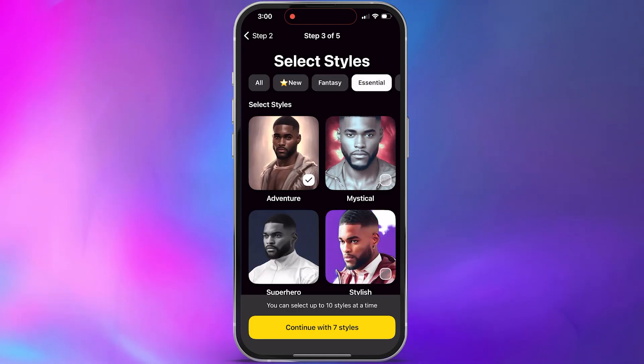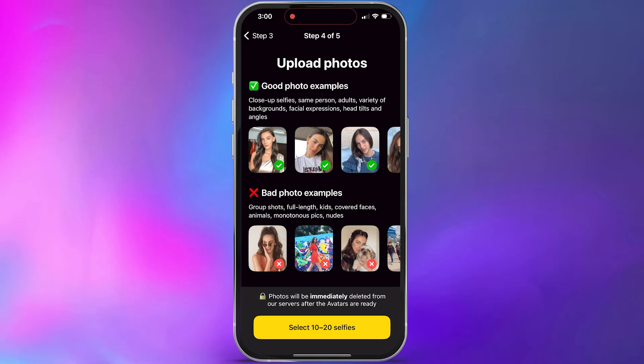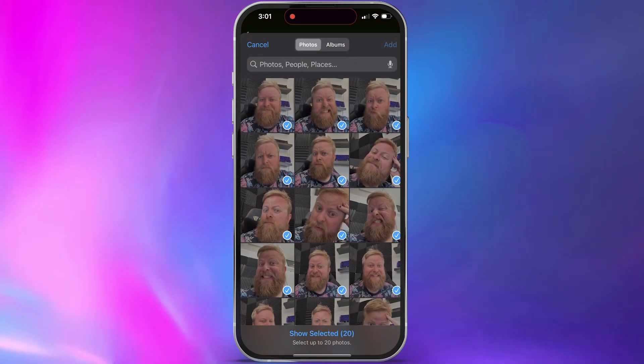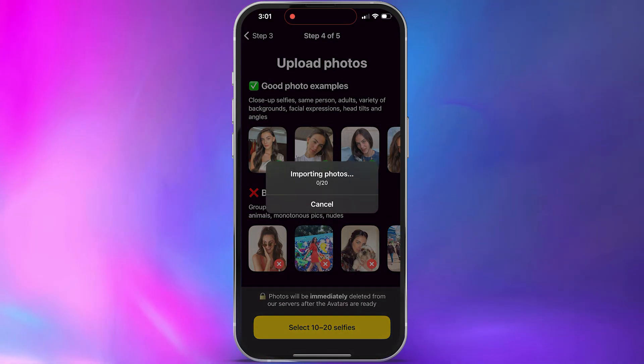From here, you just need to upload some photos. It'll give you guidelines on different good photos to use and some bad examples as well to help guide the process. Select between 10 and 20 selfies from your photo gallery and then continue.